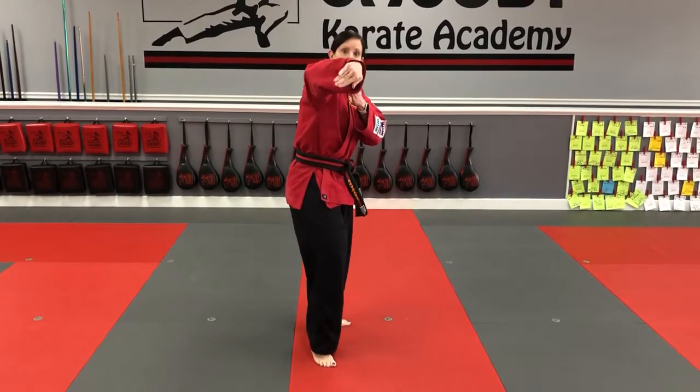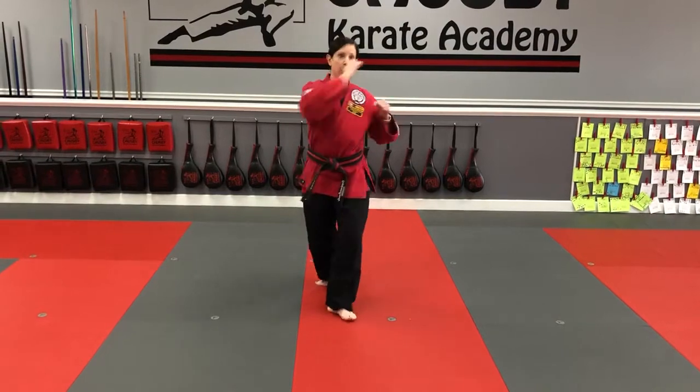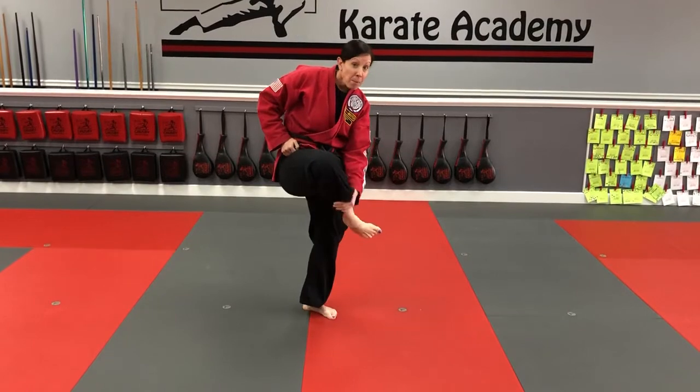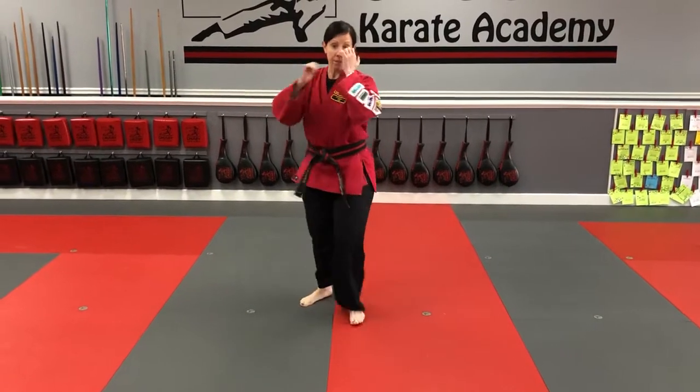Once I point my knee at the target, then I extend the leg. We're hitting as a white belt with the top of the foot or the bottom of the shin.